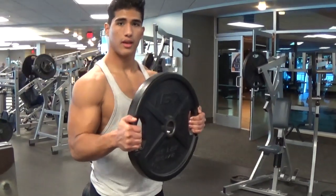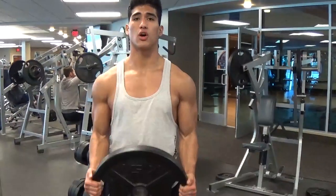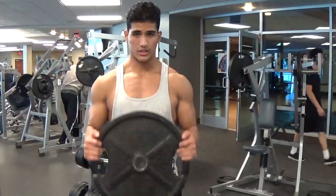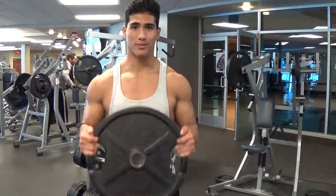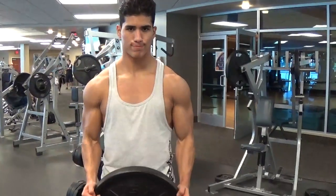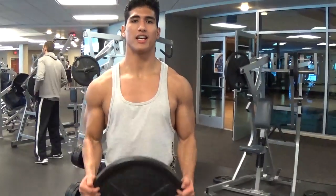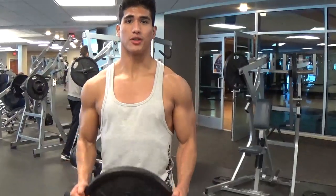What you do is go up and down, up, down — you go till failure. Keep constant tension on the bicep, just keep moving, just kill it. I love this because, like I've said again, you cannot cheat with this, and the pump on this is crazy guys.